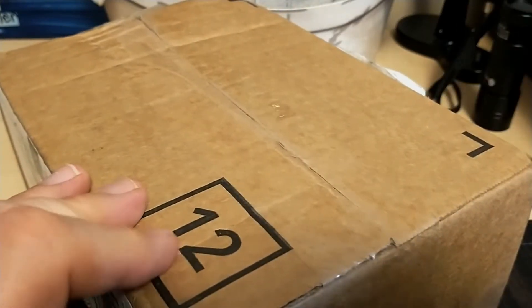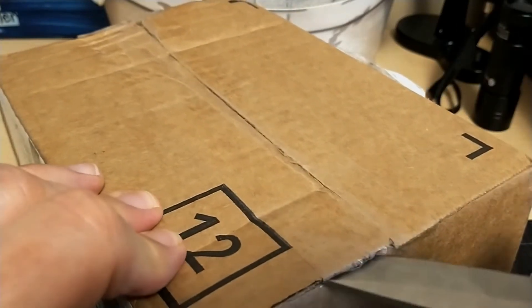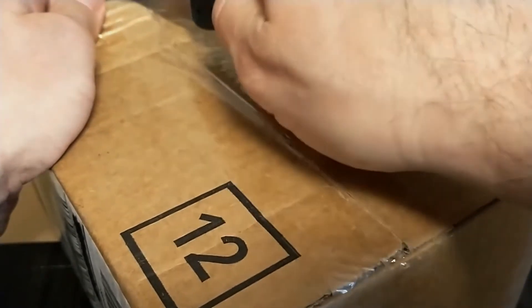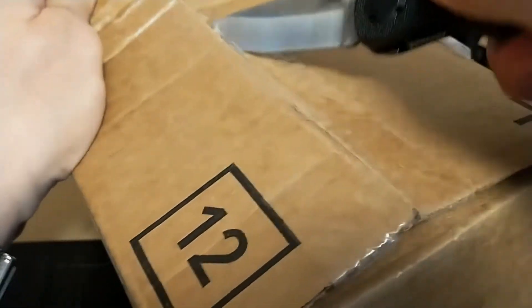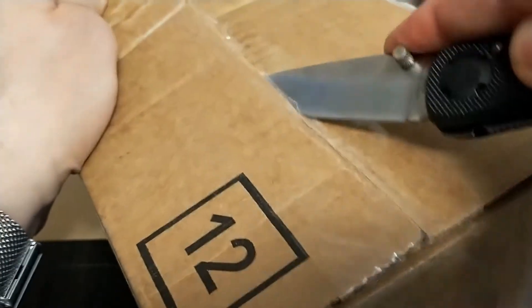The box is really big for what's being shipped in it — I think Macy's got a little carried away, but shipping was free so no big deal. I hope I don't cut myself with this big old knife.